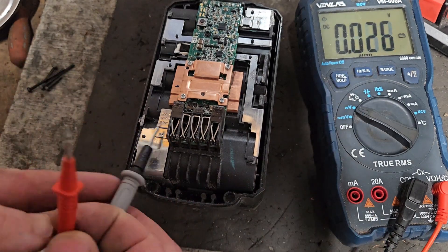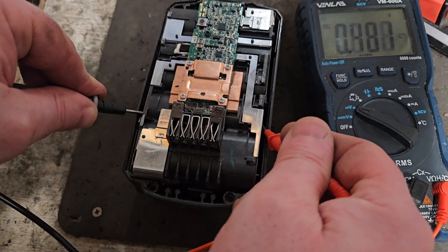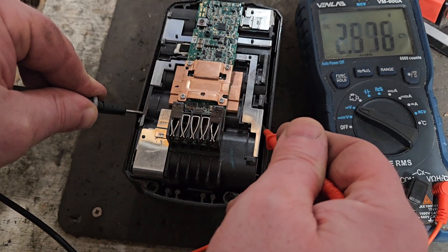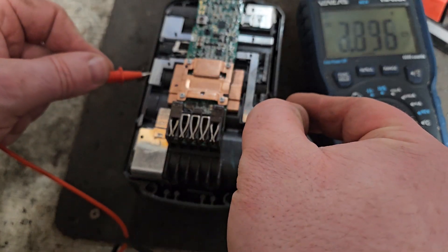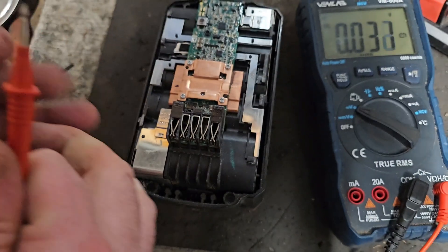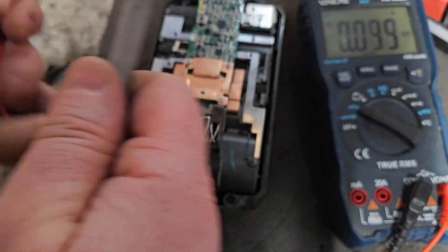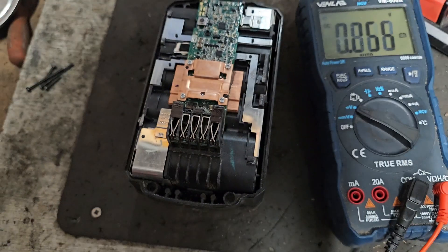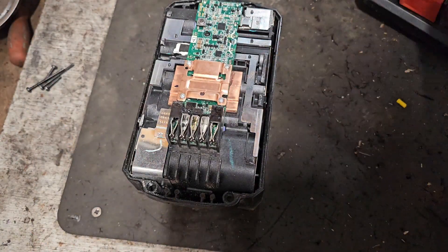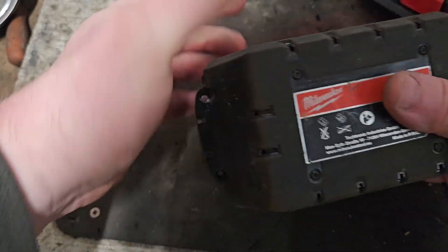Roughly 3.67, 3.67, 3.68 - all good cells so far. It looks like this pack is very well balanced with all good cells. We do need to check one more thing before we go much further - we need to get it out of the pack and make sure there are no broken connections down the side.